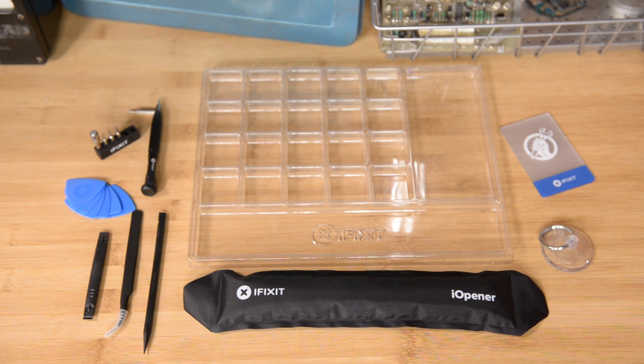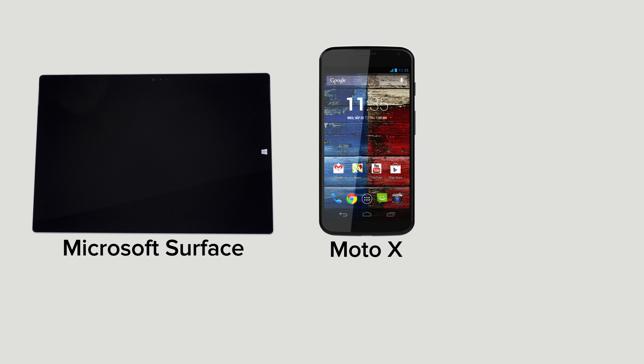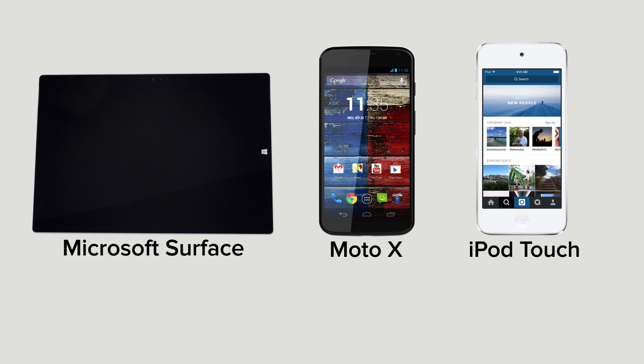This kit has all the tools you'll need for a complete iPad repair, not to mention the Microsoft Surface, Moto X, iPod Touch 5th generation, and many others.